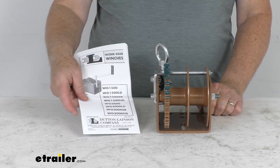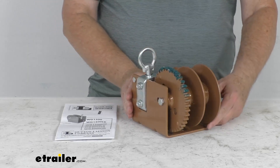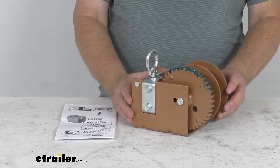It does come with a nice owner's manual to describe how this operates. That should do it for the review on this Dutton Lanson Worm Gear Hand Winch with the split reel and a 2,000 pound rated capacity. Thank you.